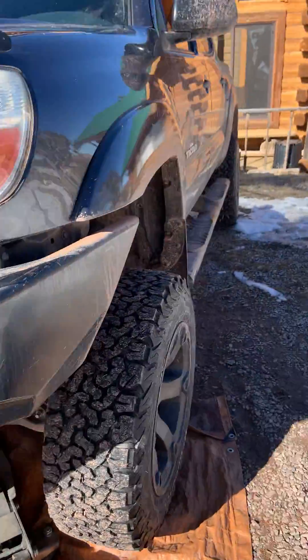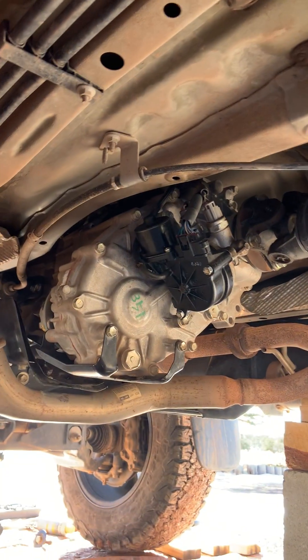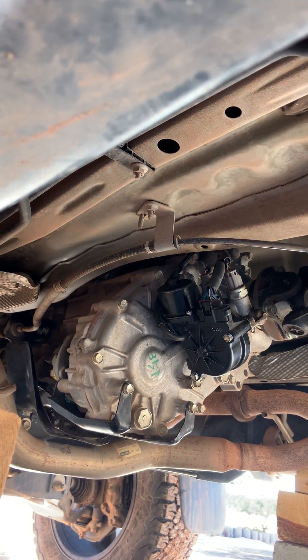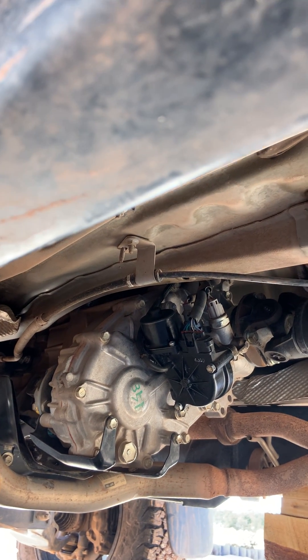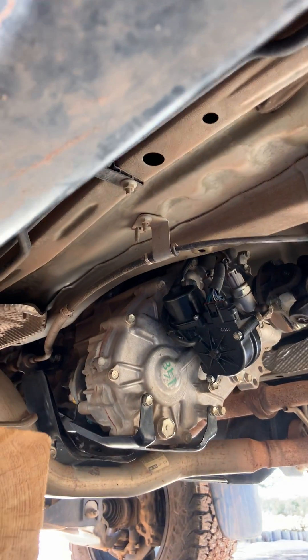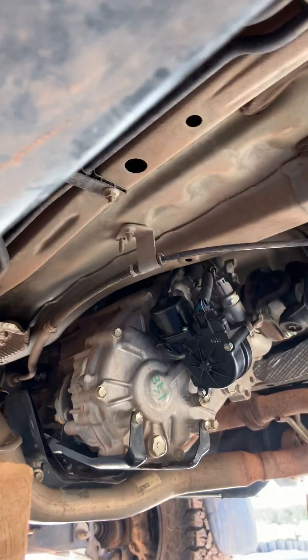I took my truck to the dealership and they're telling me, because I've messed with the transfer case actuator, they want to replace it. It's got timing and all kinds of stuff — one thousand two hundred twenty-four dollars. They want to drop the transfer case to install that new rod that goes through it and put the new actuator on. Horse shit.